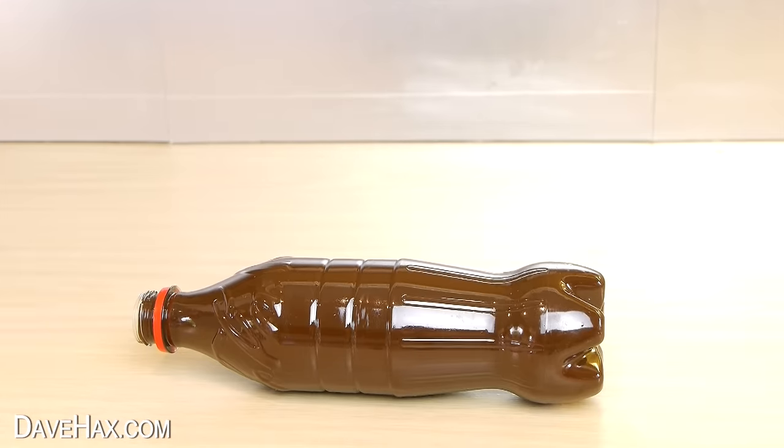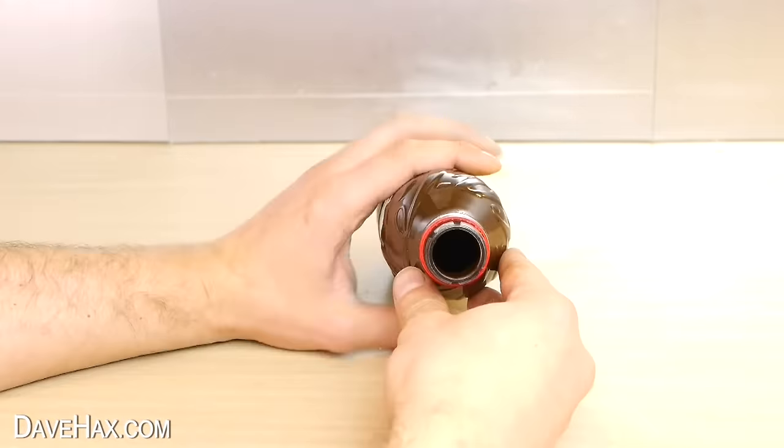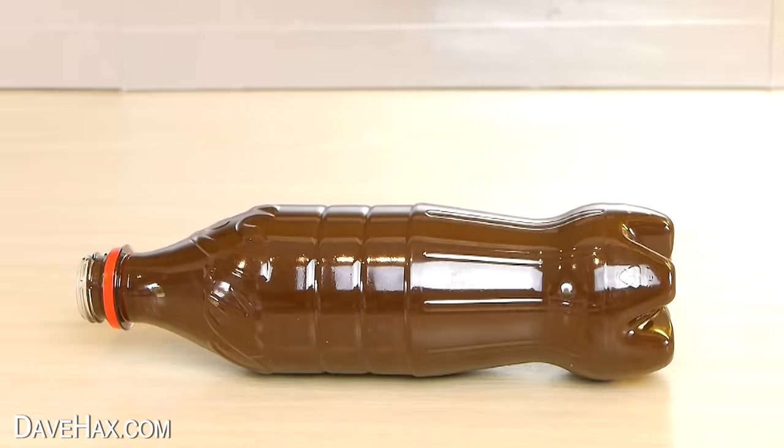As it cools and starts setting, we need to regularly rotate the bottle to make sure the chocolate layer is nice and even all the way around. So that it's strong, it needs to be a good thick layer. So if you need to, do add some more chocolate.